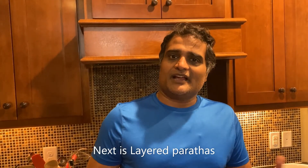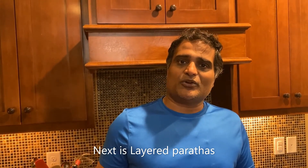Okay folks, we are done with the puris. Now let's learn how to make the layered parathas.